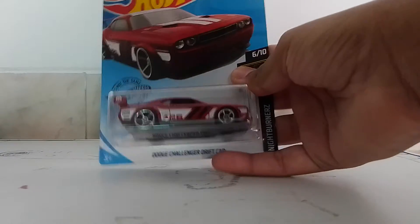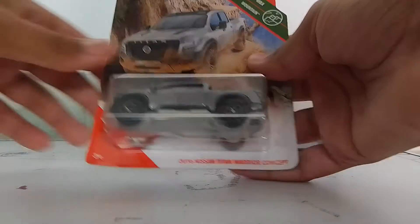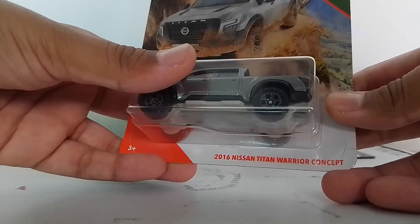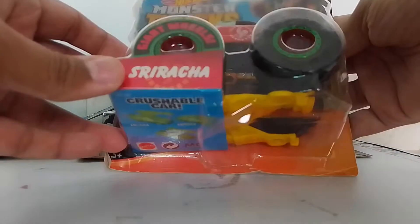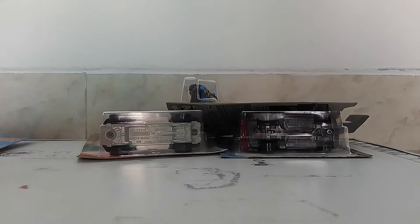So let's see the cars. We got a Dodge Challenger Drift car, red color from the HW Nightburner Series. We got a Matchbox from MVX Mountain — it's a 2016 Nissan Titan. We got a HW Rap Speeder, a Monster Truck named Squared Run, and we got a Range Rover. Alright, so let's unbox one by one.